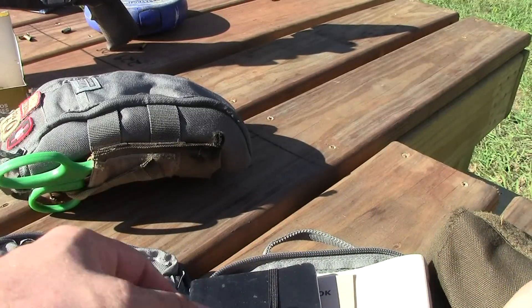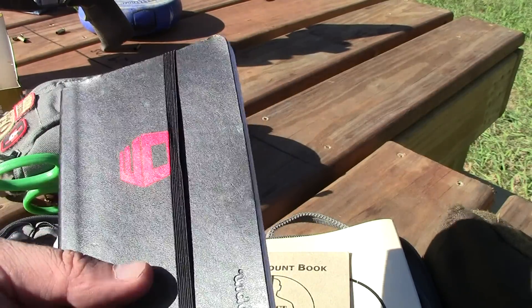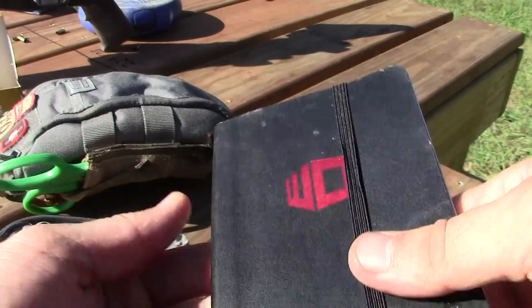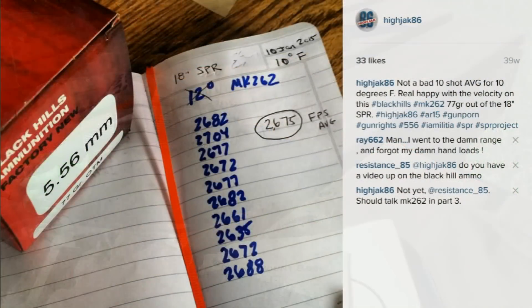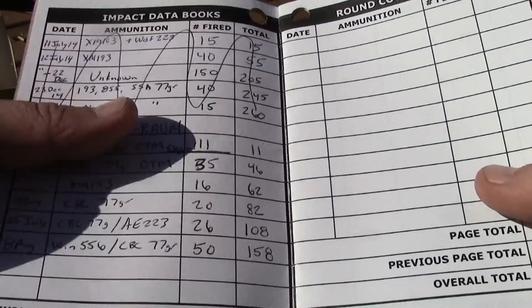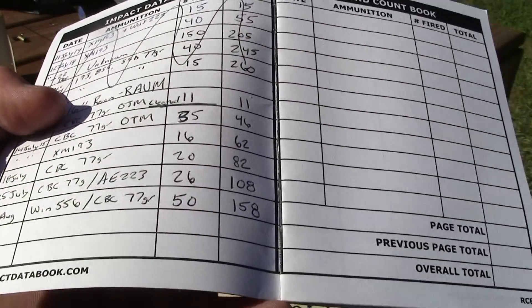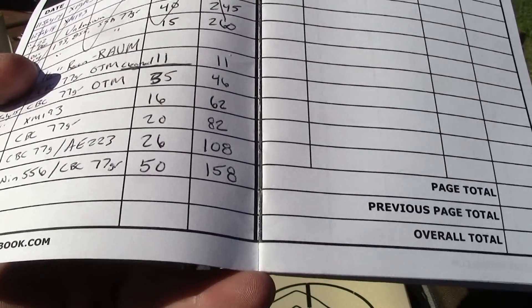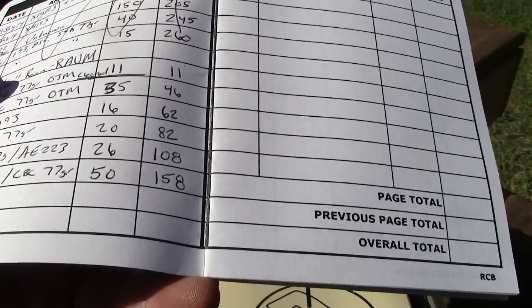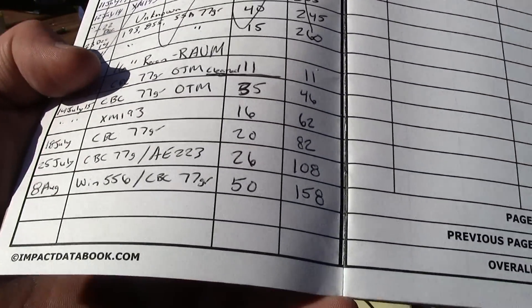Another thing I've been really careful about is keeping an accurate round count book. I've got log books for holds where I can mark off velocities for the day with temperatures, elevation, and humidity. I also use Impact data books and have a round count book I've been religious about keeping up to date now that I have the new Rainier Arms 16-inch ultra match barrel. A round count book lets you know how many rounds are through the gun since the last cleaning, so you can determine when the rifle starts to degrade in accuracy and plan your next cleaning.